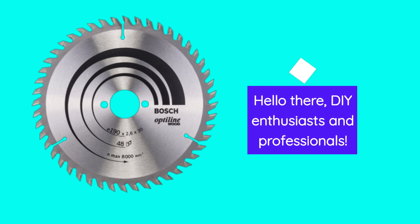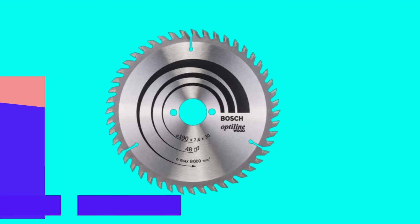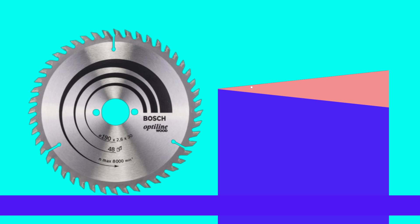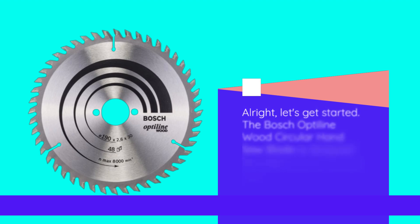Hello there, DIY enthusiasts and professionals. Welcome back to UKProReviewer, the channel where we bring you the best tools and accessories to make your projects a breeze. Today, we have something special for you: the Bosch Professional Optylene Wood Circular Hand Saw Blade, the best band saw blade for stainless steel on the market. Before we dive into the details, don't forget to hit that subscribe button and ring the notification bell so you never miss out on our expert reviews and recommendations. Alright, let's get started.